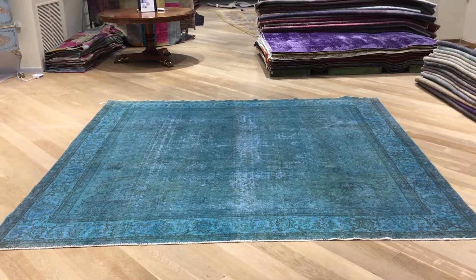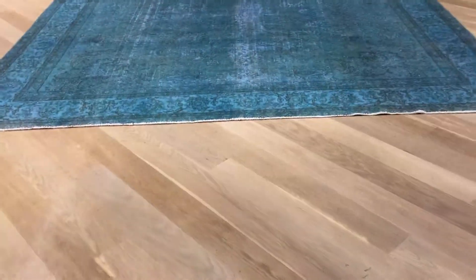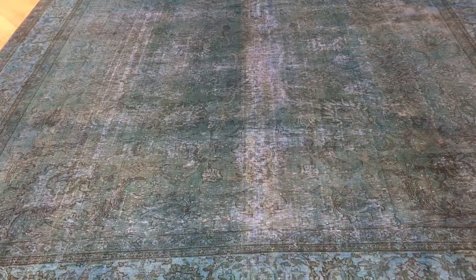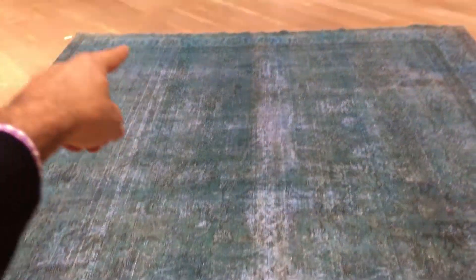This is vintage carpet 17616. It's a Persian handmade carpet and it's really beautiful. It's also almost a square by itself, which is very unusual, as you can see from the design.